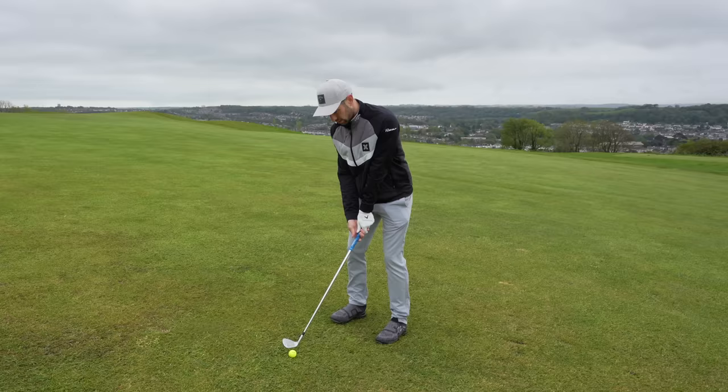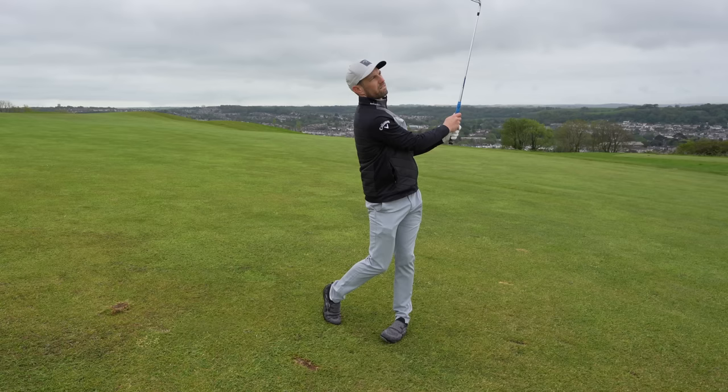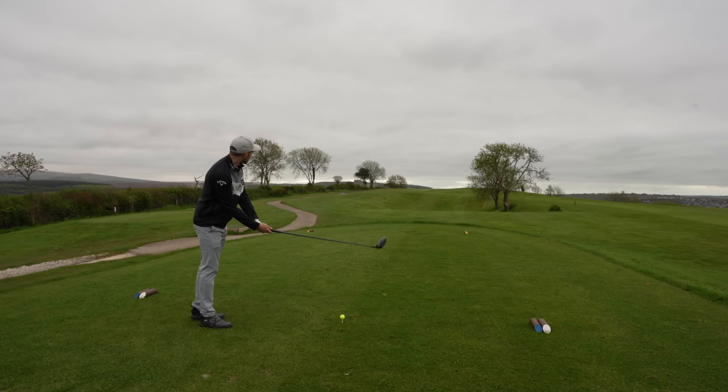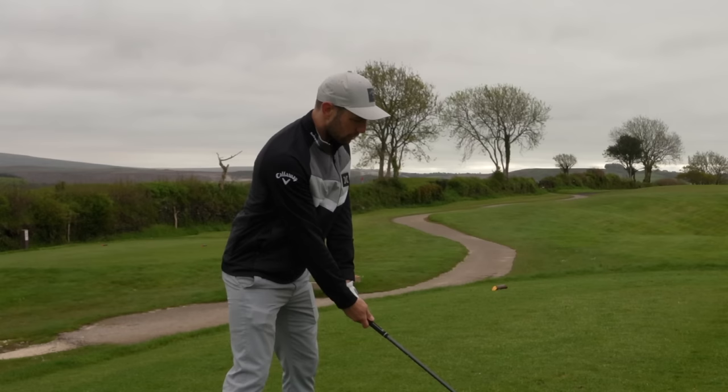On another par four or par five where it's slightly downhill, I would be able to see all the trouble, all the bunkers, and I could zap them. But if you're thinking about purchasing one of these, think about the course you play at. If you played somewhere like Perranporth in Cornwall in England — that's got so many blind shots — I would 100% go for a GPS or a combo. So don't only think about you as a golfer; think about the course you're playing at, or if you're mixing up the courses you play at.